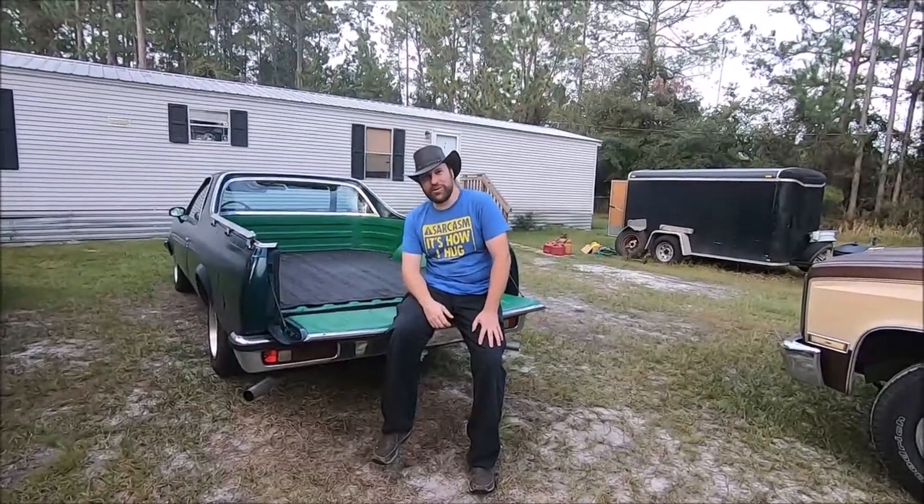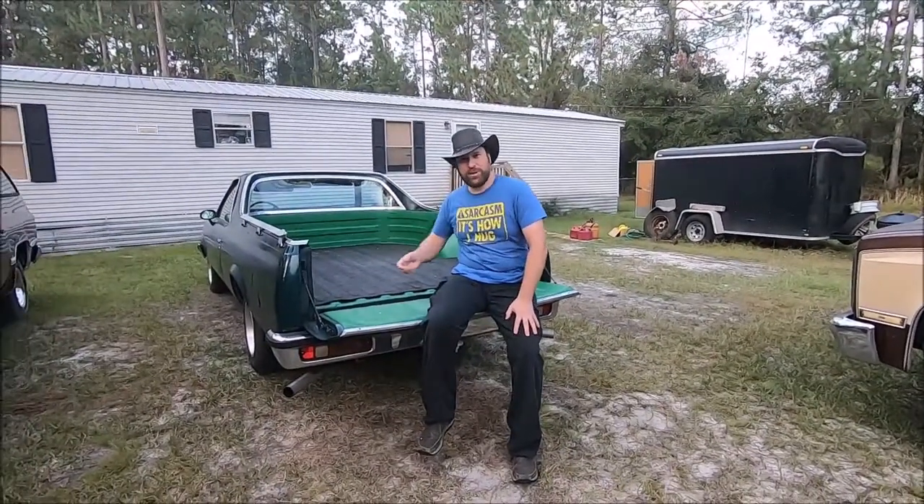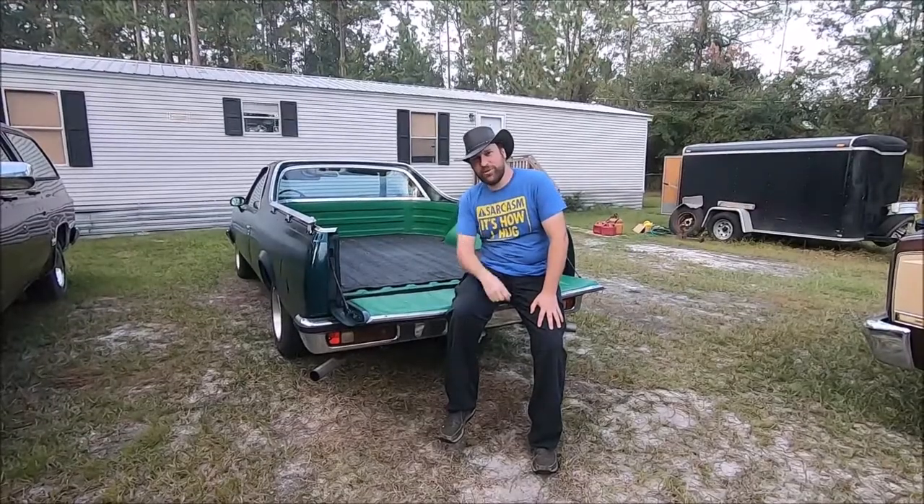Out of all the vehicles we have around here as daily drivers, this El Camino is probably the most fun. We're going to show you why.